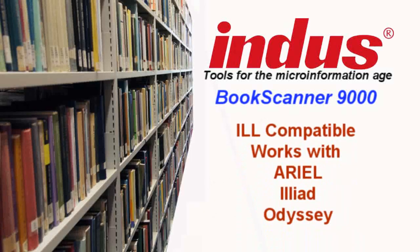Indus has also seamlessly integrated the software to be ILL-compatible and work with popular document delivery systems in use in all major university libraries, such as ARIEL, ILLiad, and Odyssey, among others.